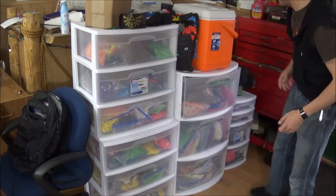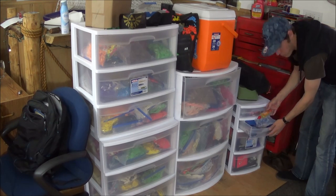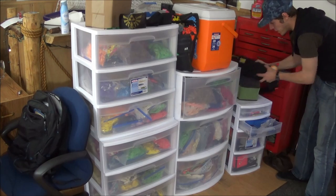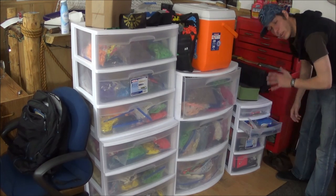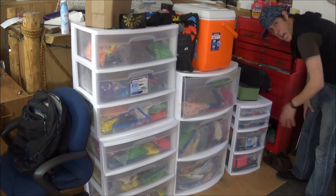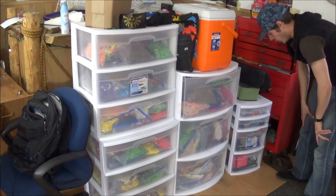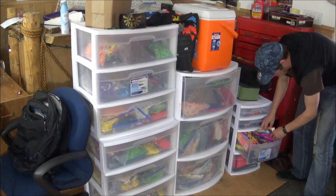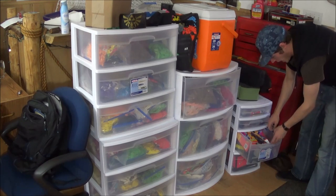I also have a mini stacker over here for pens, cutters, and lubrication for my Magellun pump. I use the Magellun like crazy because I can't mouth inflate for eight hours straight. Also got Ziploc bags, batteries, extra straps — basically extra balloon materials.